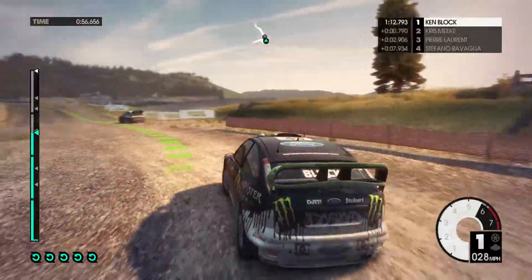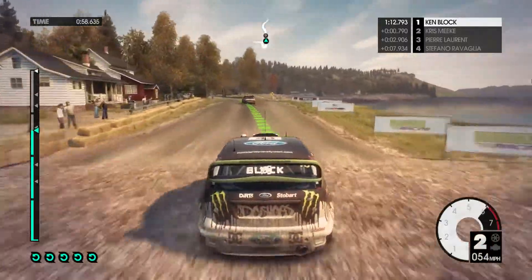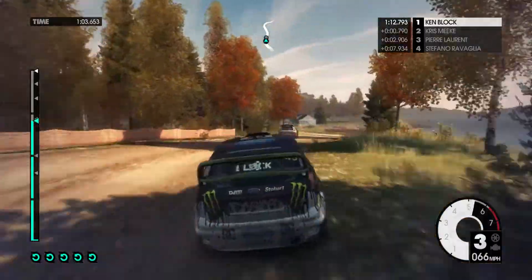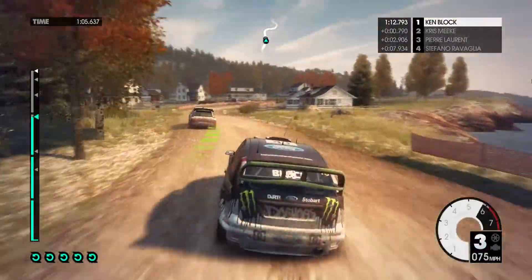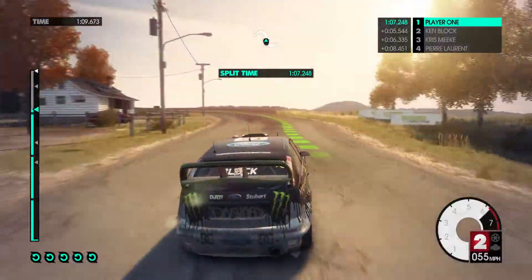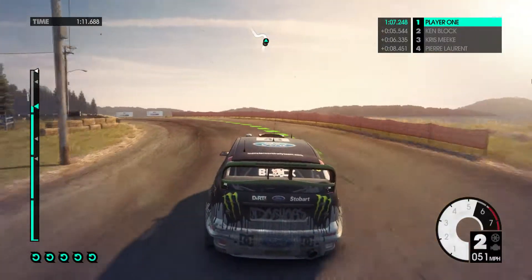Run to tarmac, 60. Easy left, into easy right, cut, easy left, cut. Medium right, onto tarmac. Medium left, tighten. Medium right, onto gravel.